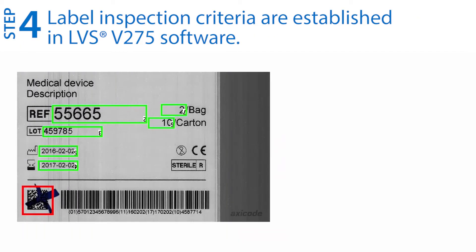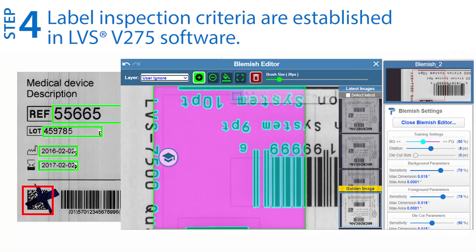Step four: establish the label inspection criteria within the V275 software. The V275 can inspect any combination of 1D and 2D barcodes and grade them using internationally accepted standards. In addition, it can identify print faults such as blemishes, read and verify OCR text, and verify numerical series and encoded data.